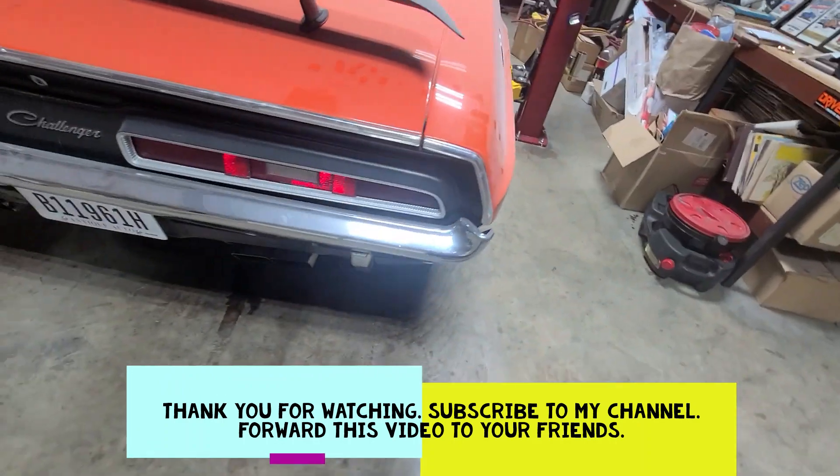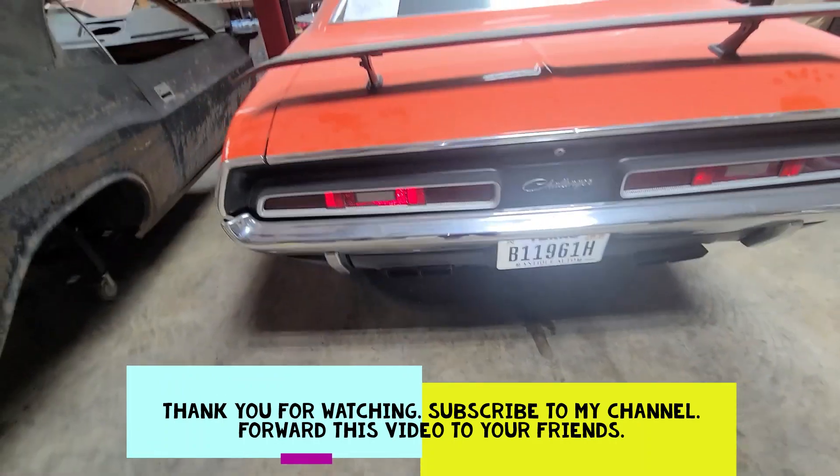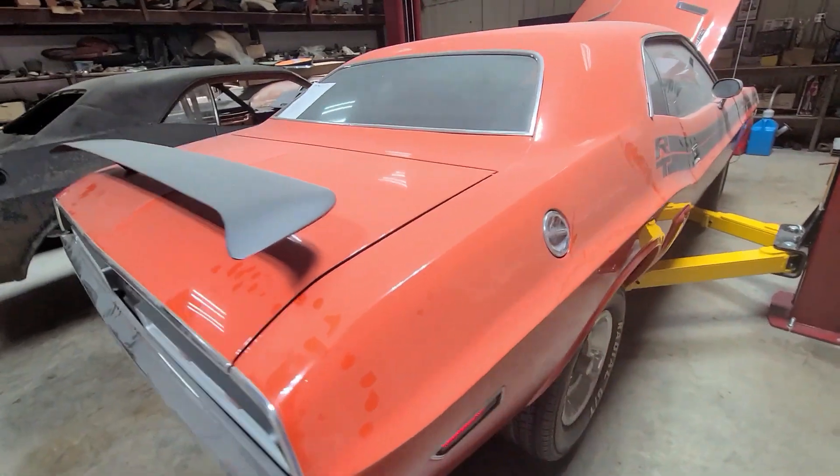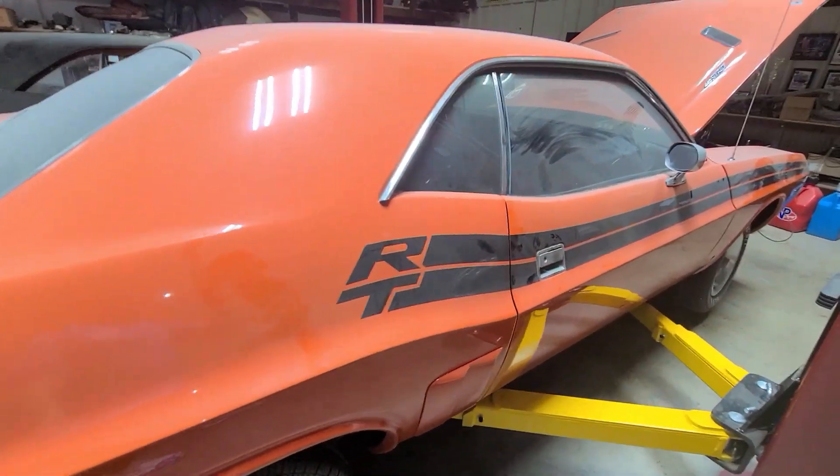Let's look at the back. As you can see, it has the RT tail panel setup with the black. So let's get into the interior and start tearing this thing down.